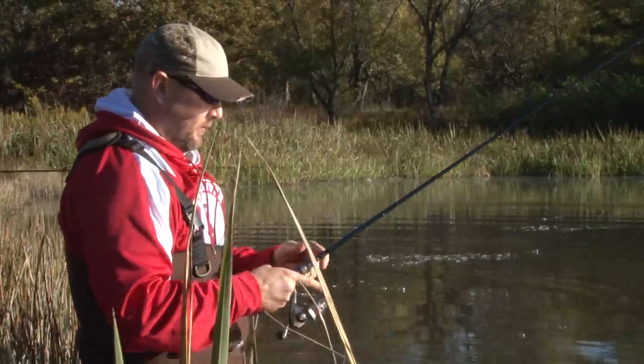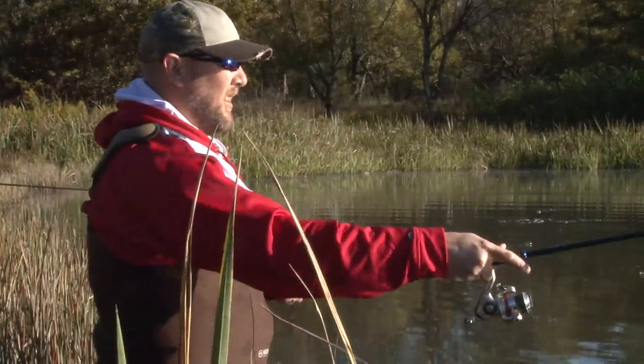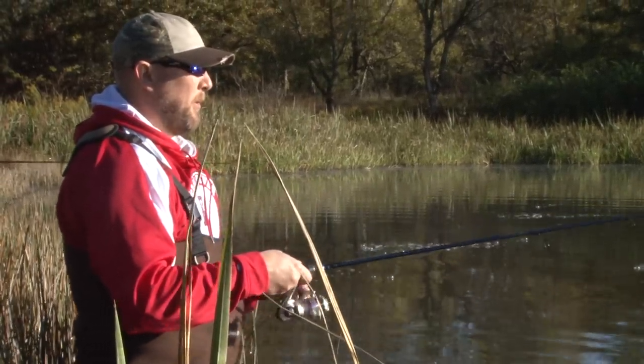I'm using a spinning rod and reel with this bait today. I have eight pound test on, which allows the bait to have a little bit more action.